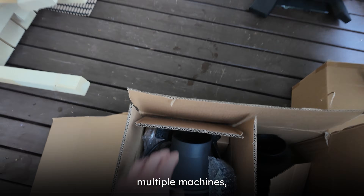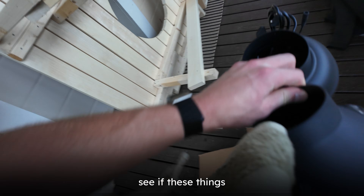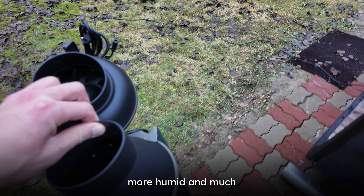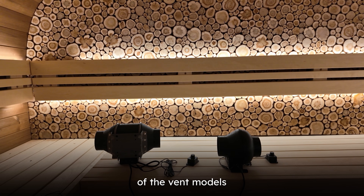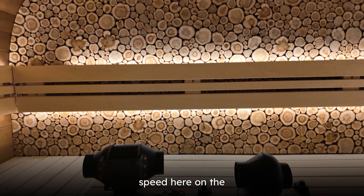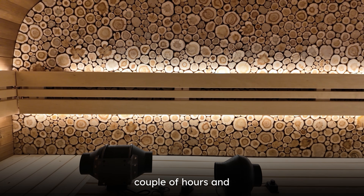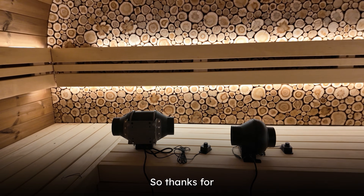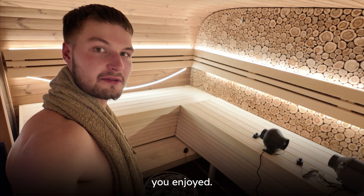Next we will stress test them for real. Since I have multiple machines, I will install the other ones on the top bench, then throw a lot of löyly and let the sauna run for a long time to see if these things can hold the extreme heat and humidity — the top bench is much more humid and much hotter than down there. Now I have both vent models running at maximum speed on the upper bench. Thanks for joining the sauna heater product testing laboratory — hopefully some of you enjoyed this. Thanks for watching.